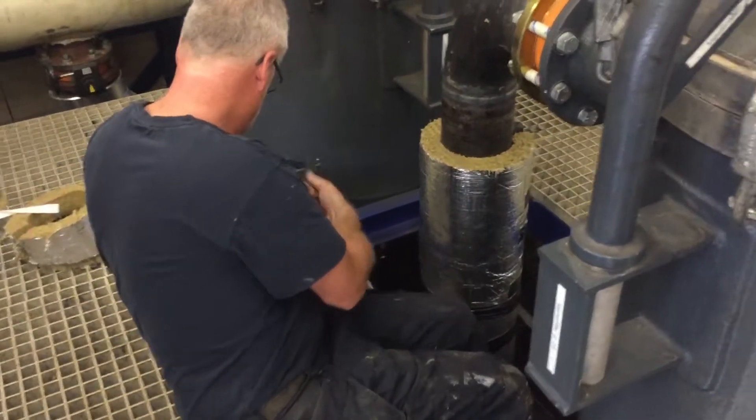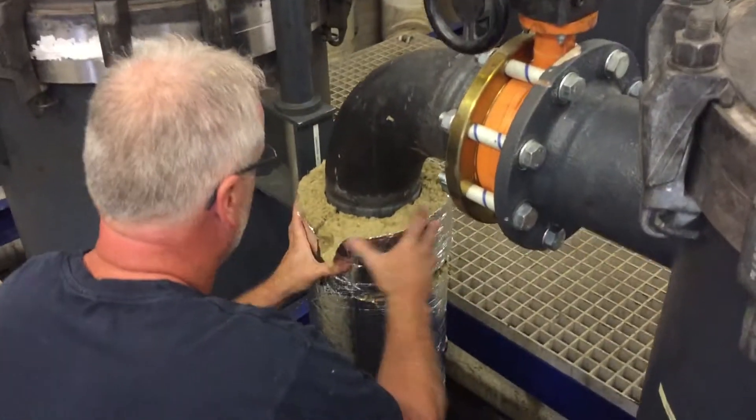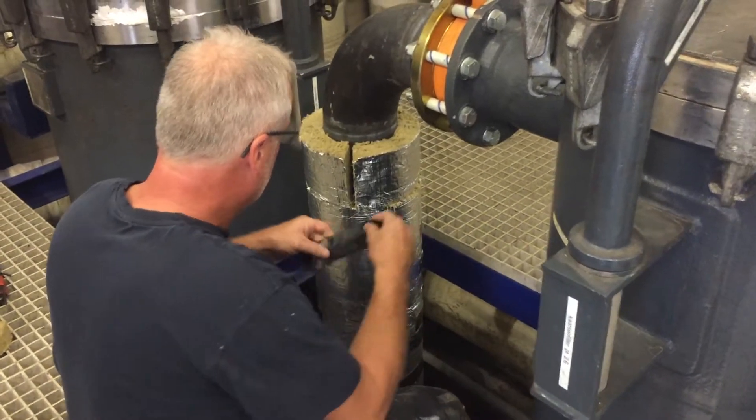The first step is to insulate the pipe using insulation wool. Cut parts and tape them together using duct tape.